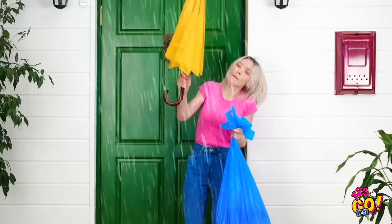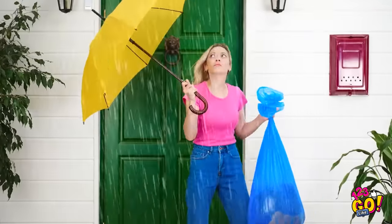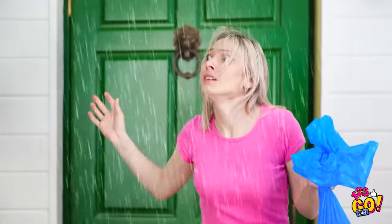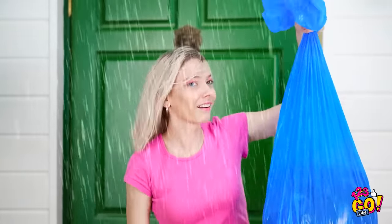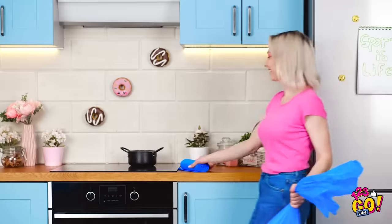It's really coming down out there! Woah! Stupid wind! Hey, that's my only umbrella! Where'd he get that poncho? You thinking what I'm thinking? It's go time!